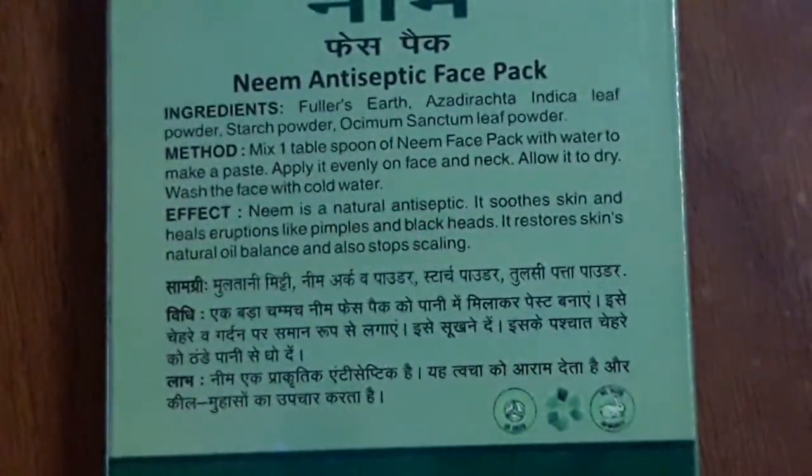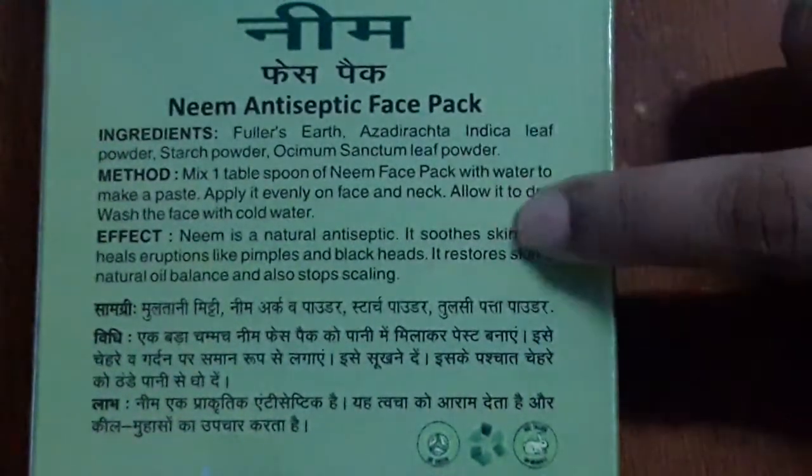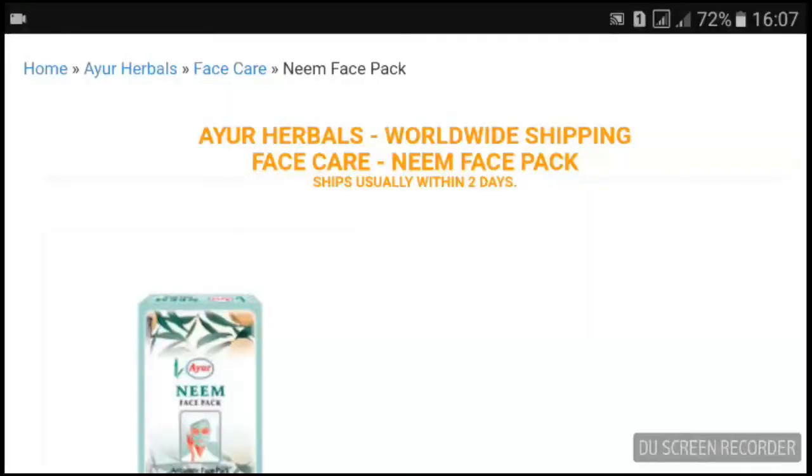Let's find out a little bit about the product. This Neem Antiseptic Face Pack contains Fuller's Earth. The effect is that it is a natural antiseptic — it soothes the skin and heals eruptions like pimples and blackheads, restores the skin's natural oil balance, and also stops scaling. The method says you have to mix one tablespoon of neem face pack with water to make a paste. The amount of water isn't specified so we'll go by estimation. You apply it evenly on your face and neck, allow it to dry, then wash the face with cold water.